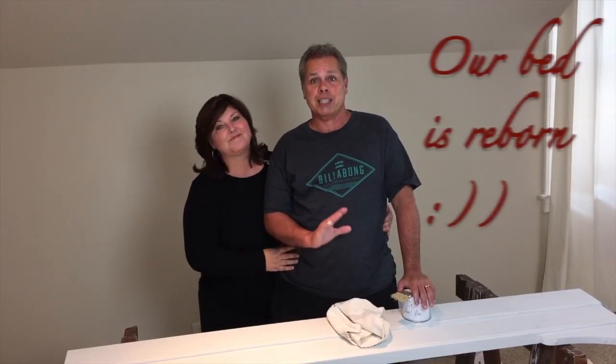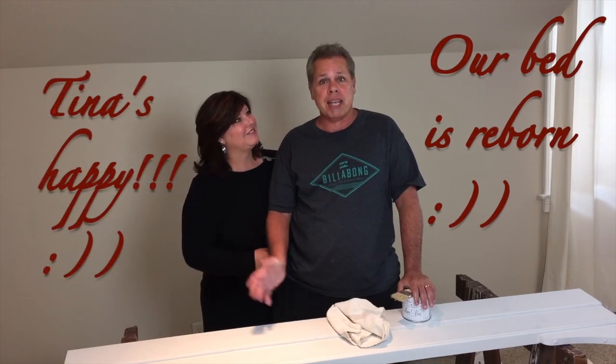So there you have it. Our bed is reborn. Tina's happy and we're ready to put this bed to good use. Thank you, Mike. See you next time. Bye!